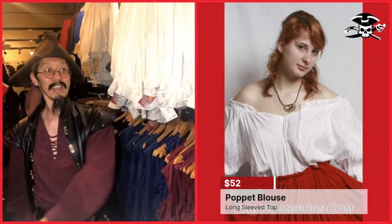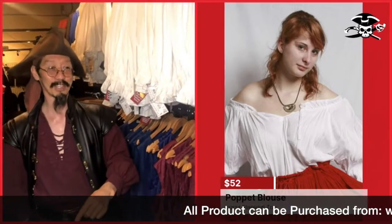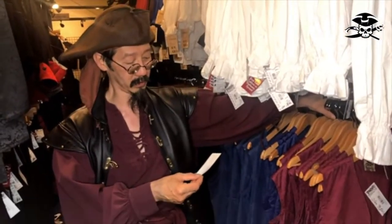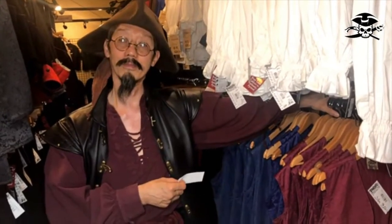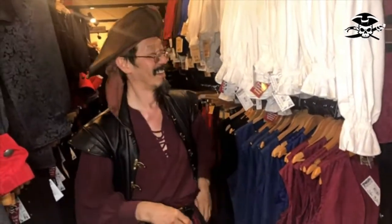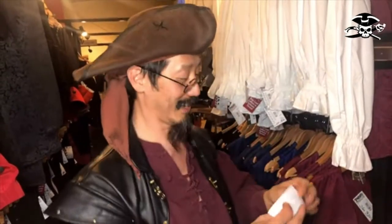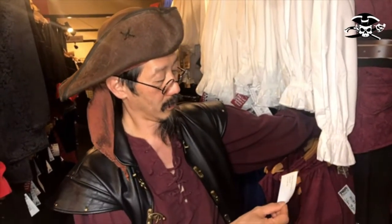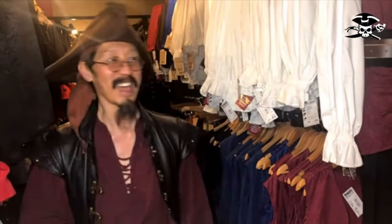I'm going to tell a pirate joke. What is a pirate's favorite place to shop for clothes? The Old Navy! I'll tell another one — how do pirates pick up prostitutes? Yo ho ho!